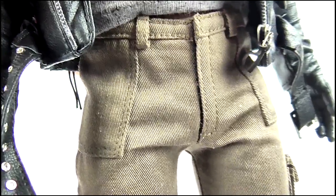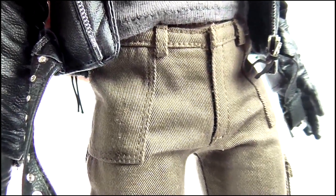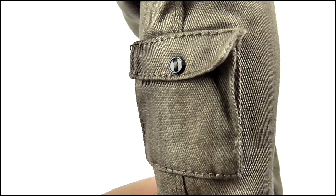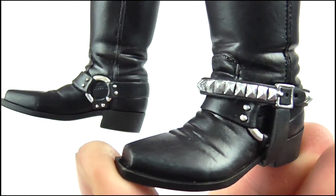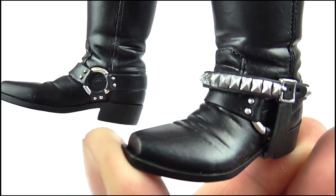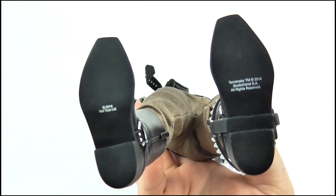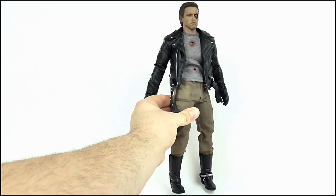He's wearing those dark tan coloured trousers, which have some nice details of belt loops and pockets around the top, with flaps covering the pockets on the back, and two larger pockets stitched onto the sides of both legs. Finally, he's sporting his black leather punk boots, complete with that silver spiked accessory around his ankle and the straps with silver hoops on there too, and of course that awesome creased and wrinkled effect. The underside of the boots is just plain, but overall for detail it's frankly immaculate.